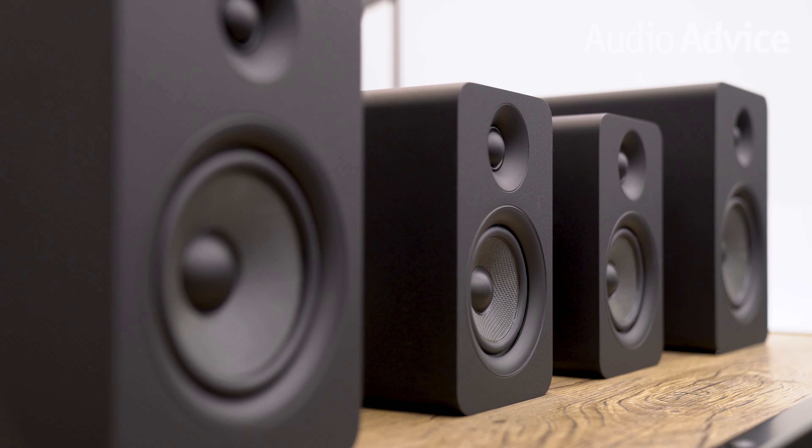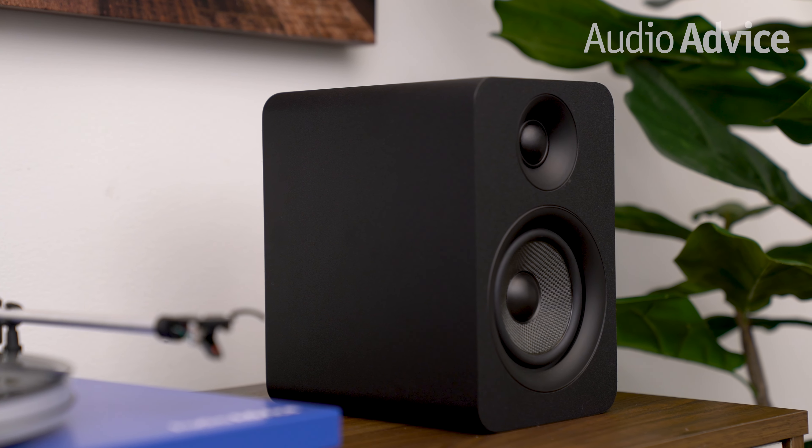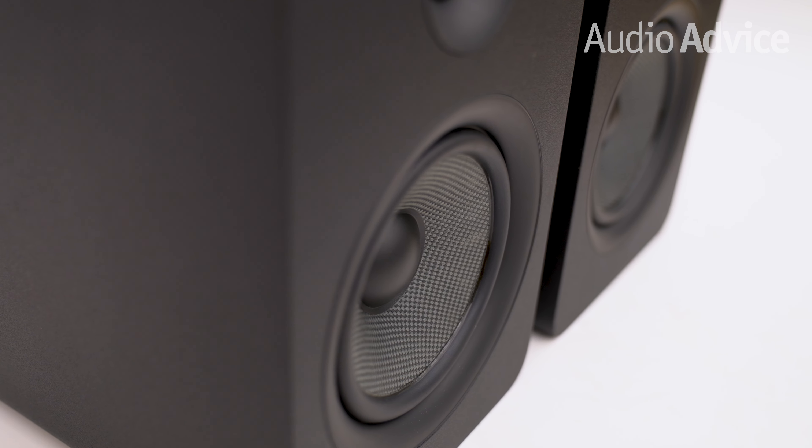Due to the compact sizes, I can see the U-Passive speakers working great on a desktop with a dedicated DAC amp combo or with a two-channel listening station and a turntable. The room where we tested the U-Passive series was a typical medium-sized living space with an open floor plan that also connected to the kitchen.